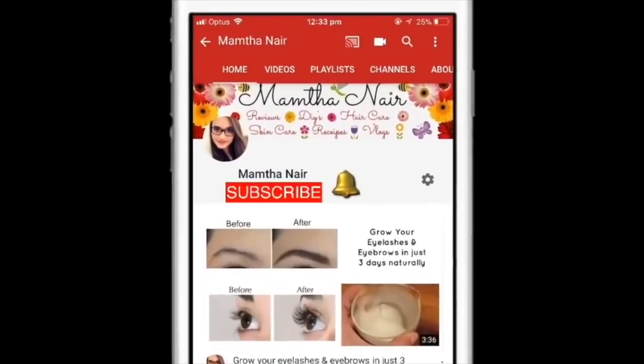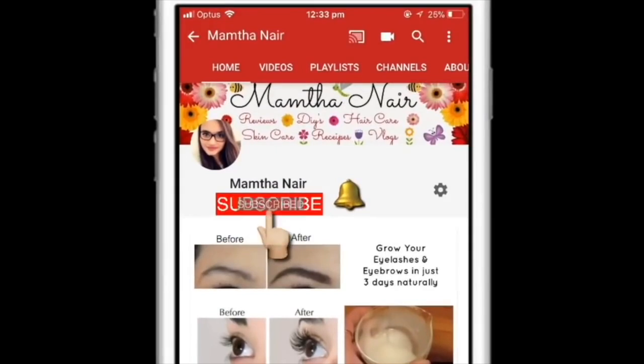Hi guys, welcome back to my channel. Subscribe and click on the bell icon to turn on notifications so that you won't miss any of my videos in the future.